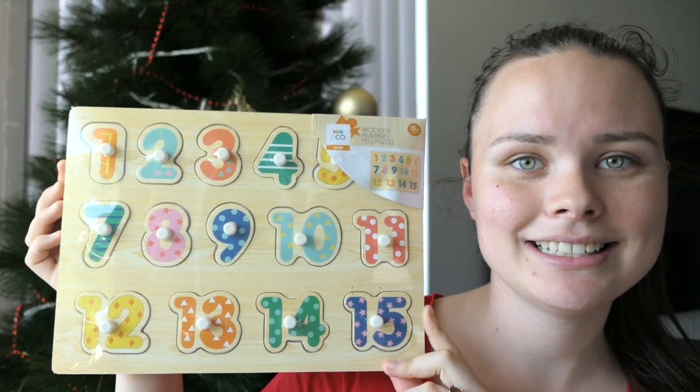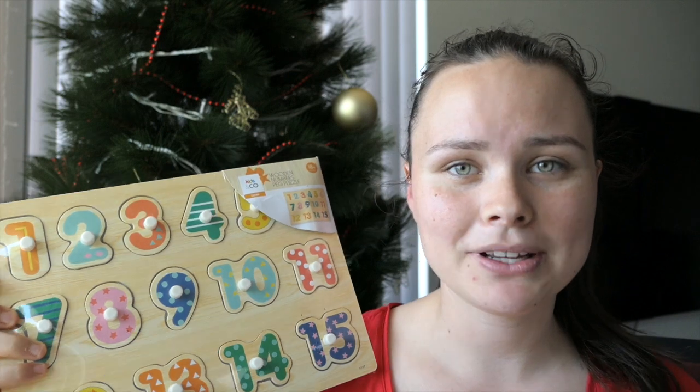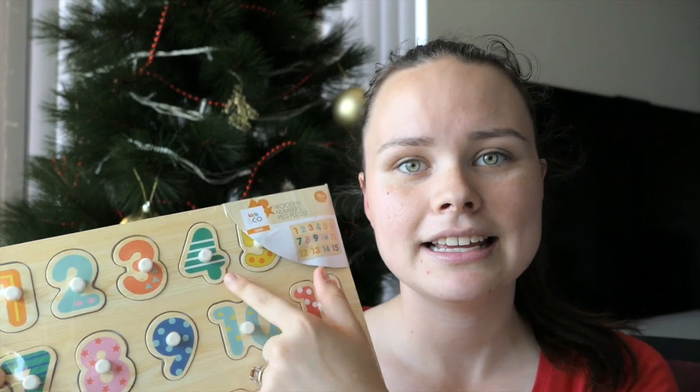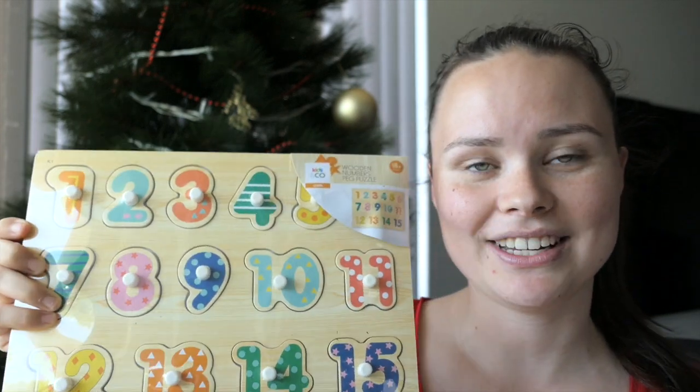Such a tongue twister! Now this is really exciting because I know Jacob is getting to that age where he's starting to do activities and starting to learn a little bit. So I bought him a puzzle — it has all the numbers on it, 1 through to 15. I know he's not going to know what it is right away, but in a few months he's probably going to know how to put these into their spaces and we can practice the numbers 1 through to 15. This is from Kids and Co. I don't know if it's going to fit in his stocking, but we'll see.